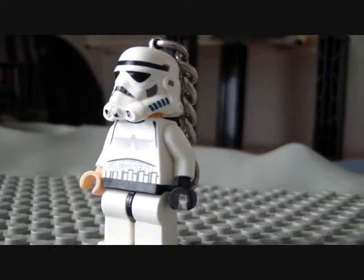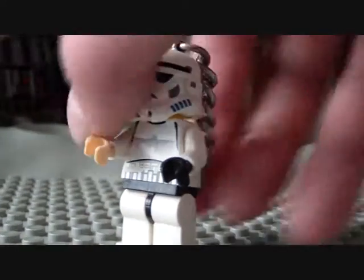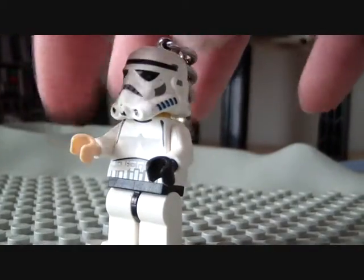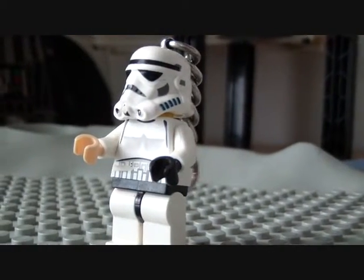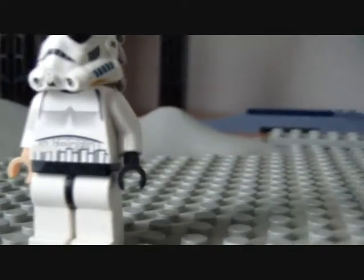Nothing is detachable. This is mainly just a keychain, but you can remove the hand, which is why one of them is black and one of them is white. This one is supposed to be white but it's black because I lost it — I'm not sure what happened. To give you an idea, I had to find it in the kitchen.